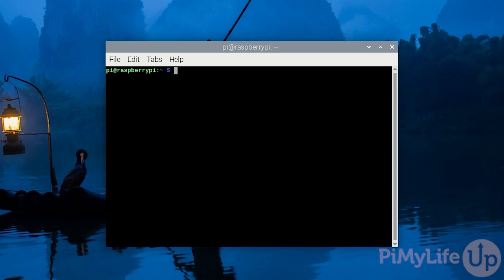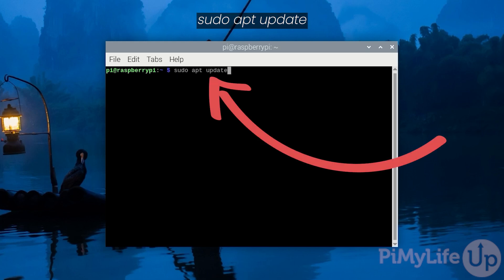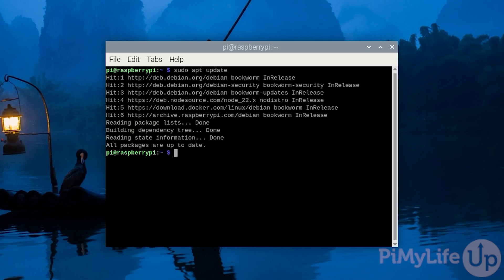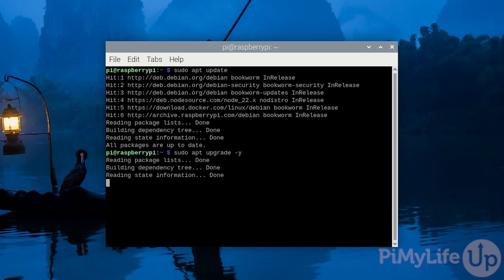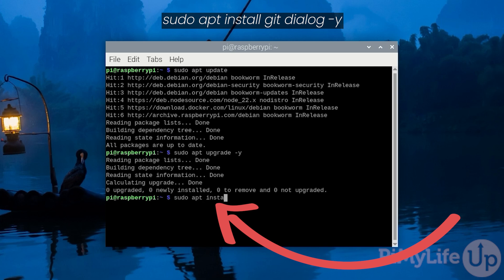The first part of this process is to update the package list. We now need to install all the packages required to run the RetroPie setup script. Installing these packages is as easy as typing in: sudo apt install git dialog -y and then pressing Enter.